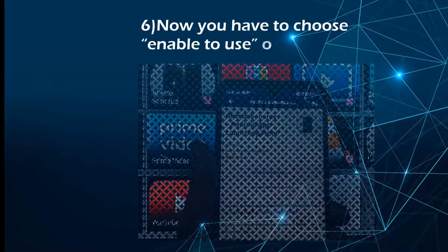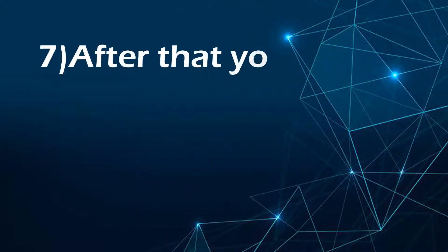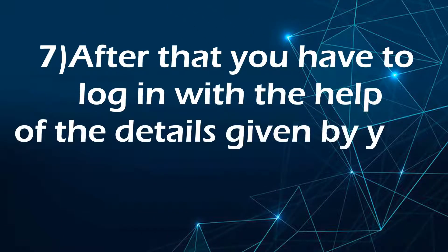Now you have to choose the enable to use option. After that, you have to log in with the help of the details given by your cable provider.